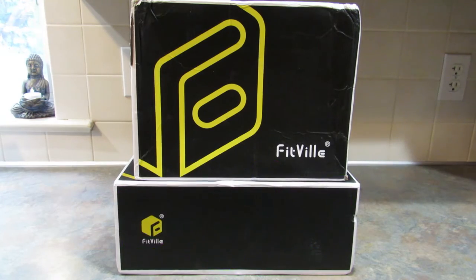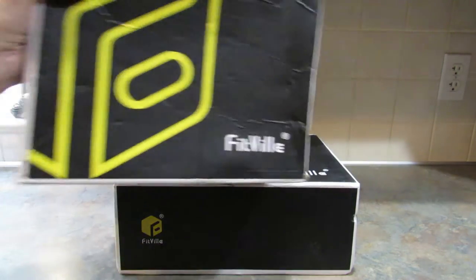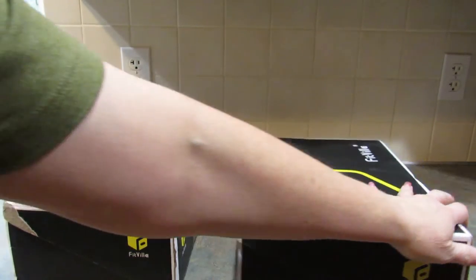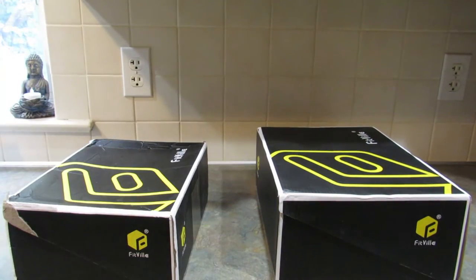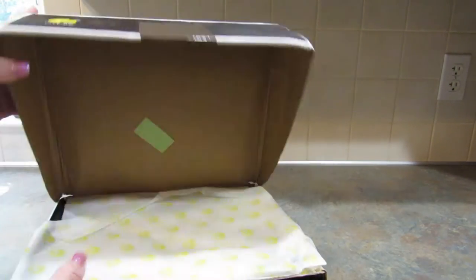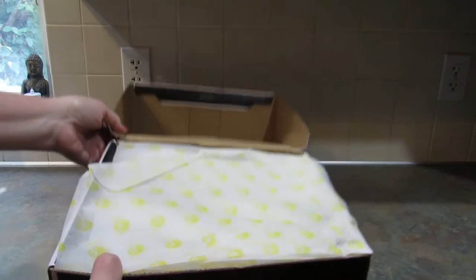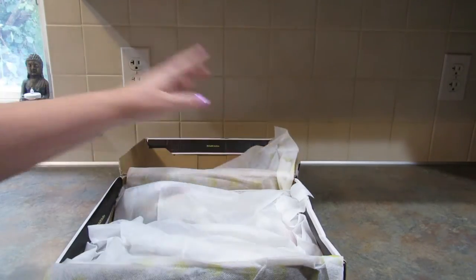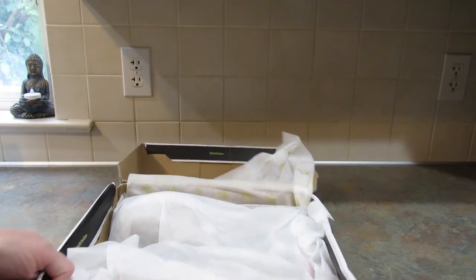Let me go ahead and show you these shoes, and then after I show them to you I'll tell you a little bit about why I decided to do this review and unboxing video. I'm going to unbox these shoes so you can see them, then I'm going to try them on and see how I like them. This is how they come — this is the first pair.